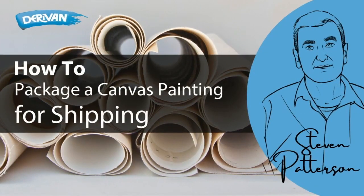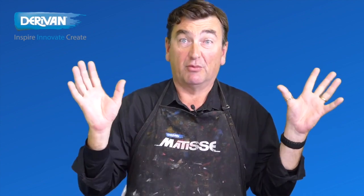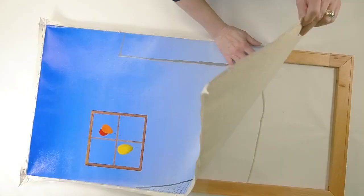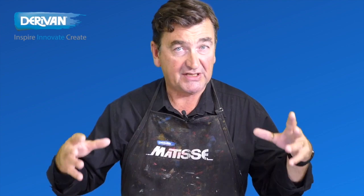Packing your paintings to ship them. The internet is a fantastic thing — it's fantastic that we can sell our artwork anywhere in the world. The only slight downside is you may then have to get your artwork to that anywhere in the world. So what we're going to do is take the canvas off a stretcher and then safely roll it up to ship it in the most effective and safest way.